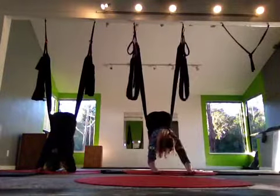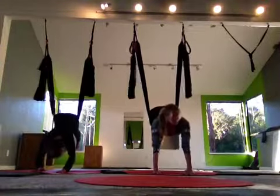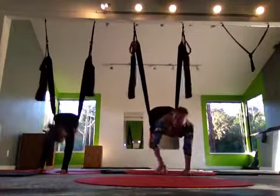So then we're just going to come onto our hands and press our arms straight. We call this plank pose, or feet heavy and low.